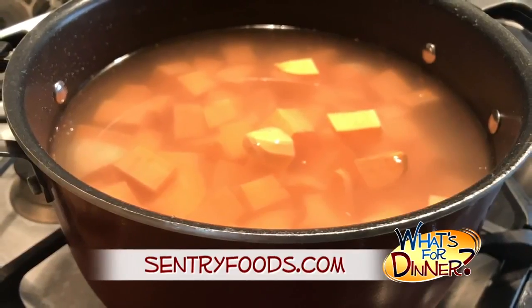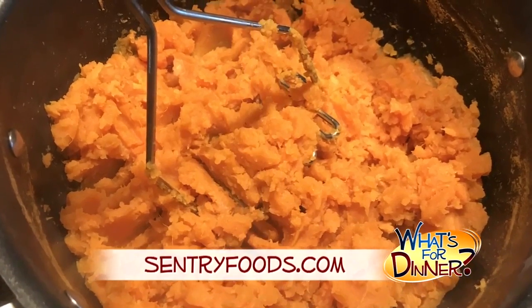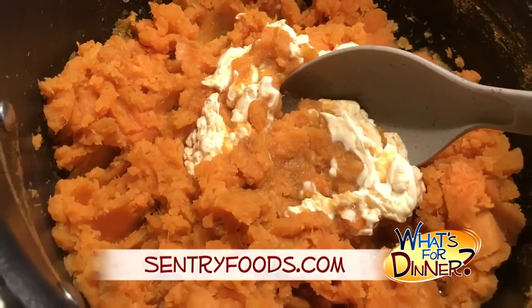Bring to a boil over high heat, then reduce to low and simmer about 20 minutes or until the potatoes are very tender. Drain, then mash the potatoes, then stir in the remaining maple mixture until well blended.